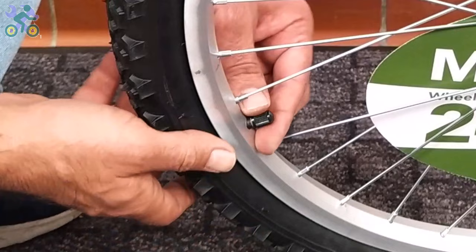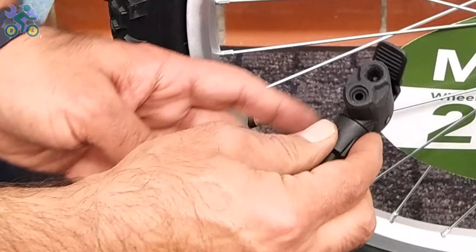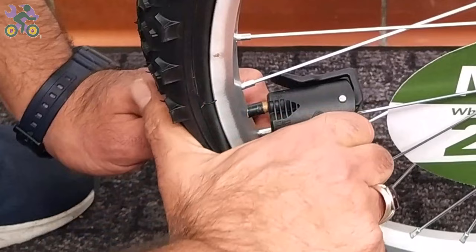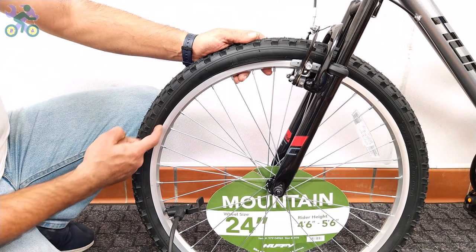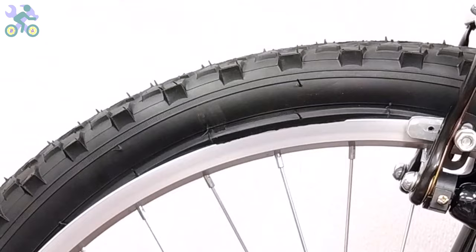To inflate the tire, first remove the valve cap and then put the air pump head on it. Sometimes this is difficult because pressing the tube valve causes it to go inside. If the tire is slightly inflated, first deflate it completely, press your thumb on the back of the valve, and place the air pump head on it. Inflate the tire halfway and make sure the tire is still on the rim. If part of the tire pops out, release some air pressure, push the popped area back inside the rim, and reinflate it again.